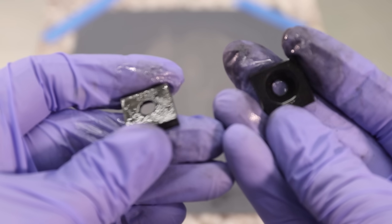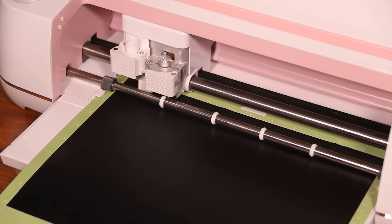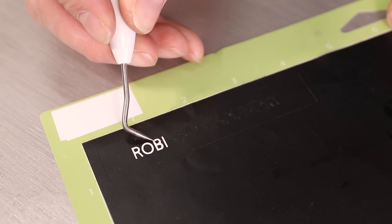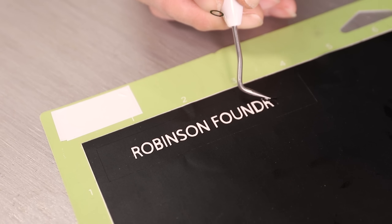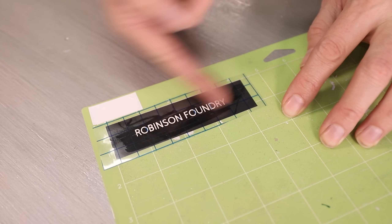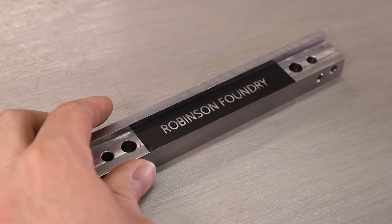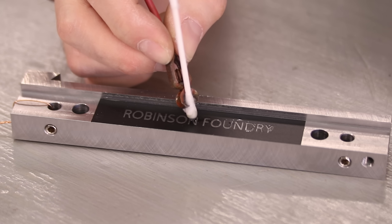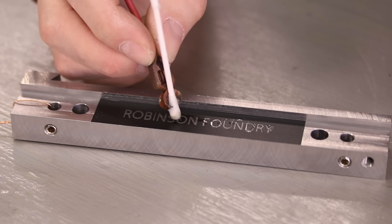I wanted to etch my channel name onto the steel, so I used my wife's vinyl cutter to cut out a stencil, which I'll use as a resist. This process is called electro etching. It's a really simple setup — just a 9 volt battery, some leads, a little bit of salt water, and some Q-tips. This was my first time doing this and I'm really impressed by the results. I'll definitely be using this technique again in the future.